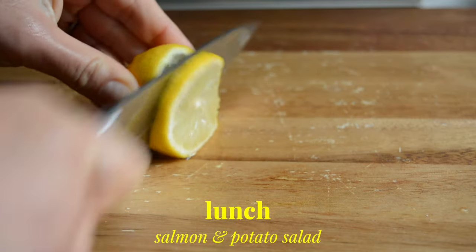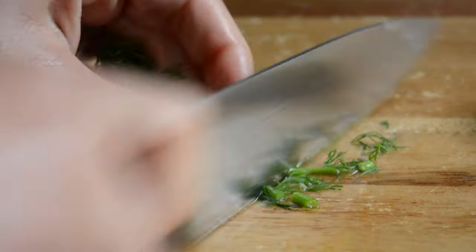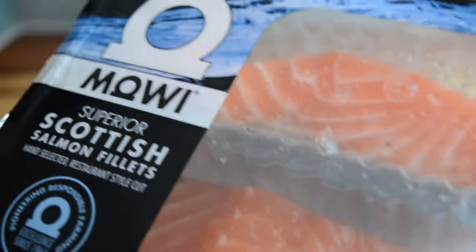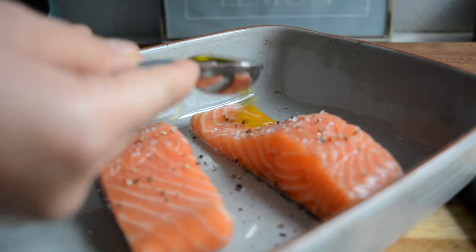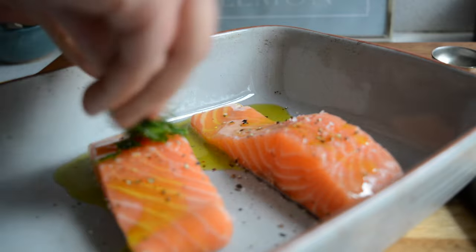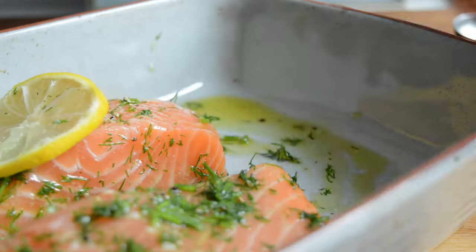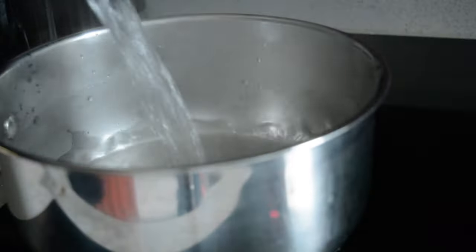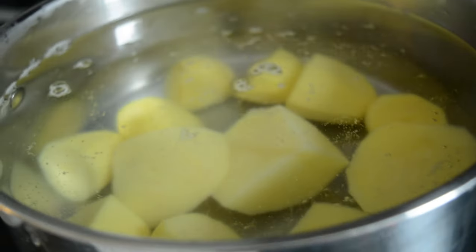For lunch I'm making some salmon and I love the classic lemon and dill combo so I'm just slicing some lemon and chopping up a bit of dill. I then added my salmon fillets in a baking pan and seasoned with salt and pepper. I topped with some olive oil and then added the dill and mixed it around with my hands to coat the fish all around. I topped with the lemon slices and put it in a preheated oven to bake for about 20 or 30 minutes until the fish is cooked through. While the fish is cooking I'm boiling some potatoes to make a potato salad.